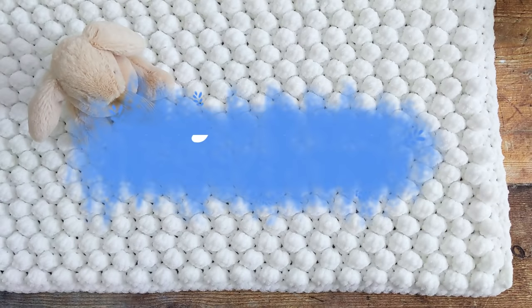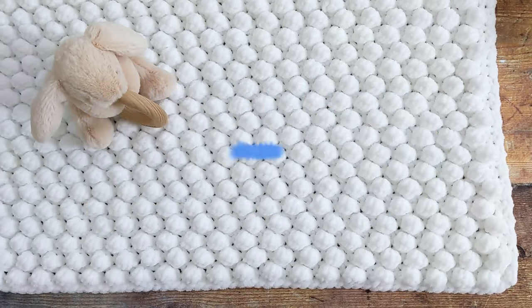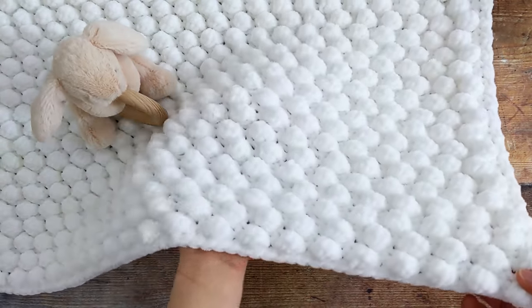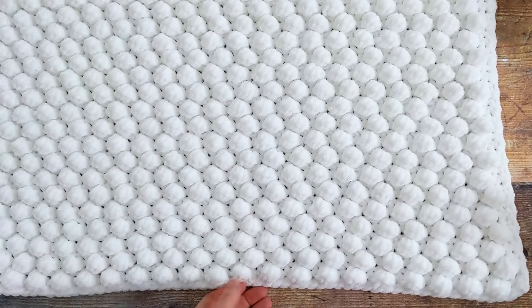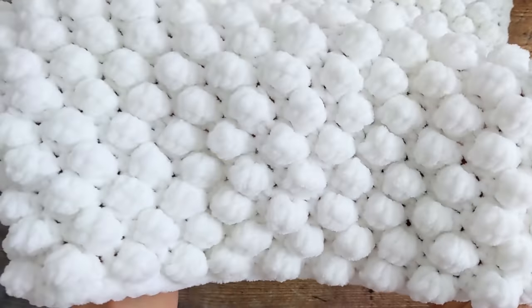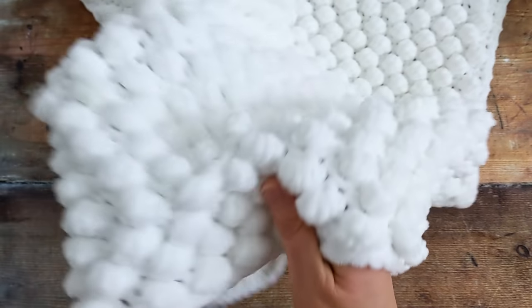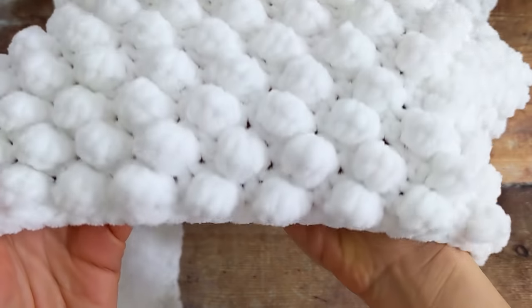Hi everyone, I'm Amanda and welcome back or welcome to my channel. In today's tutorial I'm going to show you how to crochet this really lovely bobble stitch baby blanket. It's made with the softest chunky chenille yarn. It's so soft, really squishy and it has the most loveliest texture.